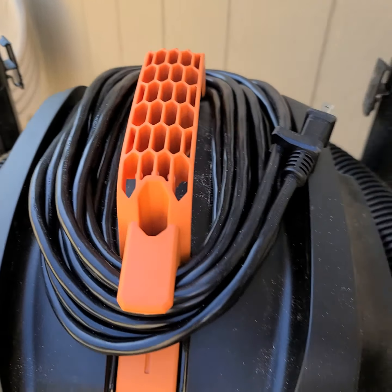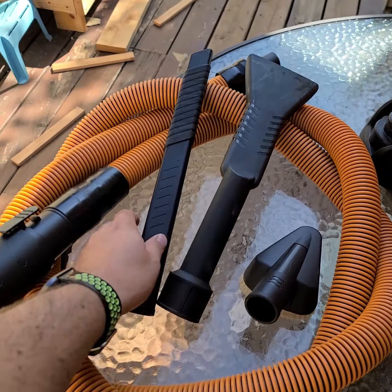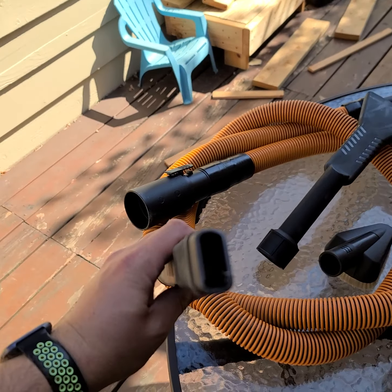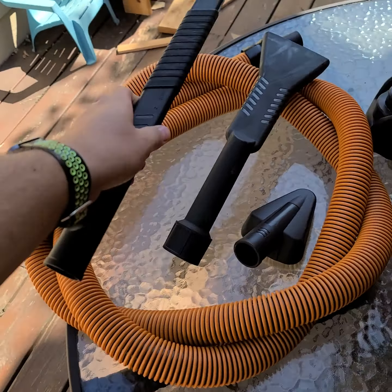The brush that came with the regular shop vac has stiffer bristles, whereas this detailing one has much softer bristles — nicer on your dashboard and cleaning out the car. The car cleaning kit also comes with a nice thin one so you can get down between the seats, which has been really handy.